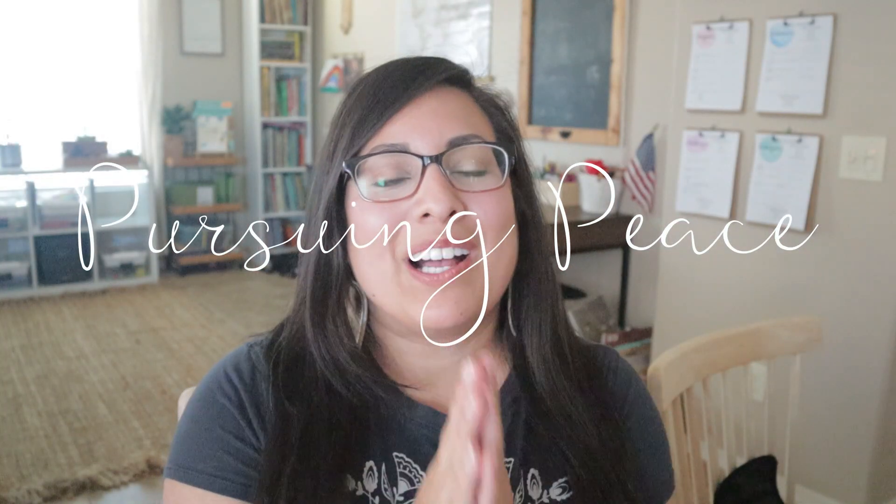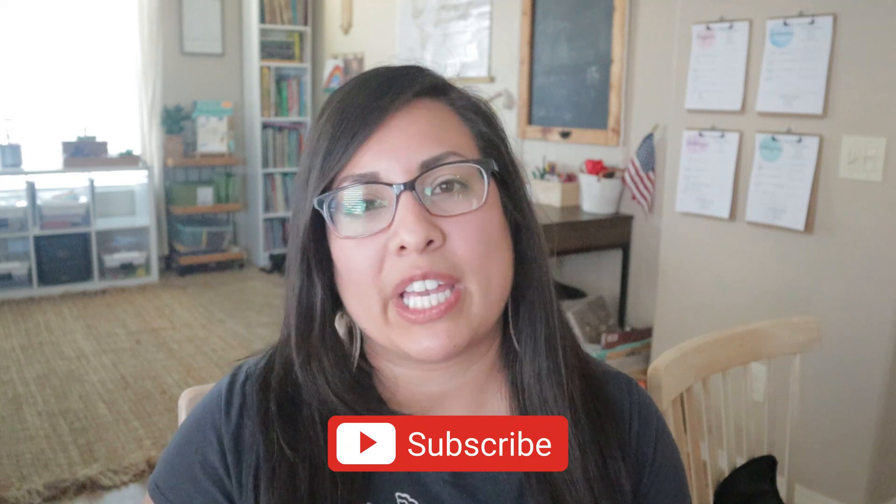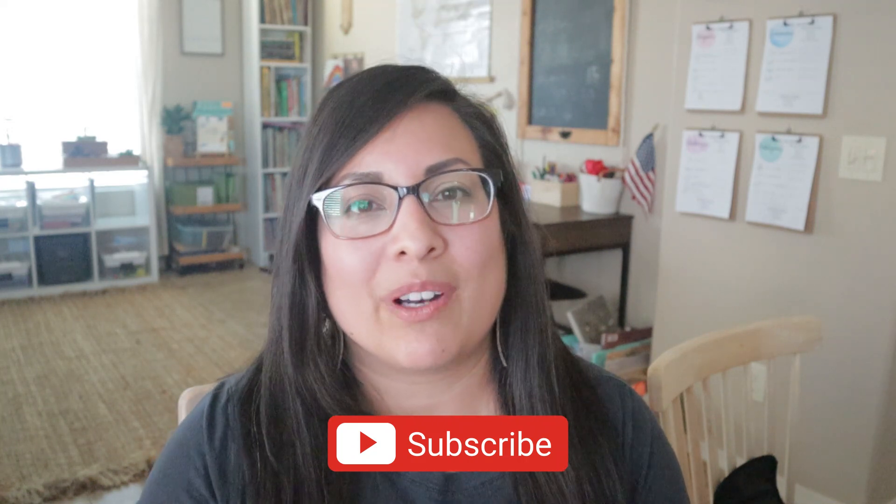Welcome! If you are new, welcome to my channel Pursuing Peace. My name is Dina and I am a homeschooling mama of five kiddos eight and under. On this channel I share my passions for Christ, for homeschooling, and for encouraging mamas in their faith and in this amazing — even though it can get a little bit crazy after dinnertime — season of motherhood. Click the subscribe button below and the bell icon so you get notified whenever new videos pop up. You can also follow me on Instagram at Dina underscore Pursuing Peace.